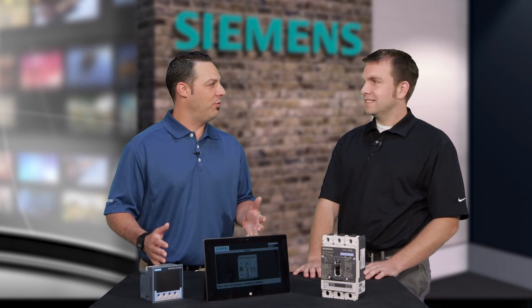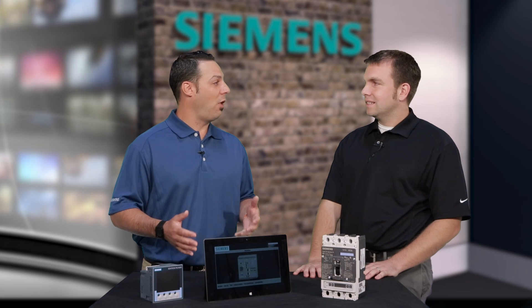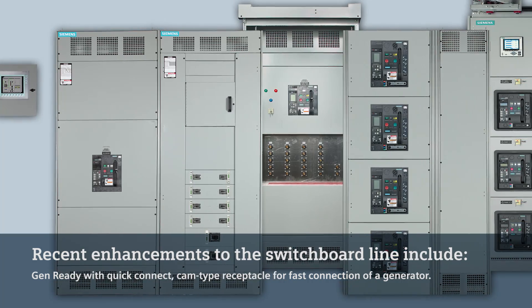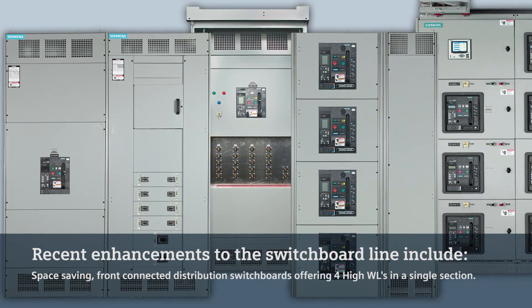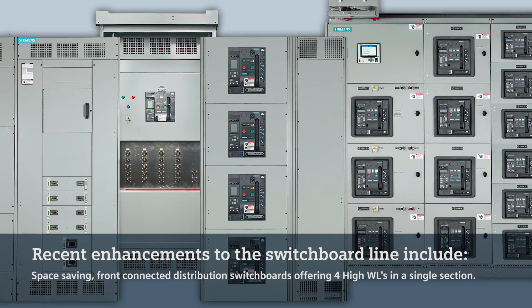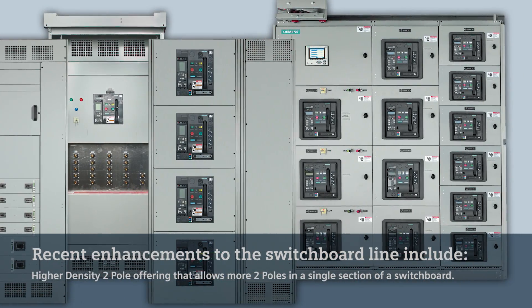Siemens has been offering switchboards for many, many years now. Can you tell us a little bit about the switchboard offering, and in particular, the new smart switchboard? Sure. Every year we're coming out with new innovations on our switchboard product line. We have our GenReady switchboard, which allows you to connect a generator directly into the switchboard via cam locks, saving time. We also have a new four-high WL design that allows you to put four WLs in a single section — front connected, saving on footprint and space in a room. We also have a higher density two-pole offering, which allows you to fit more two-pole breakers in a single section of switchboard.